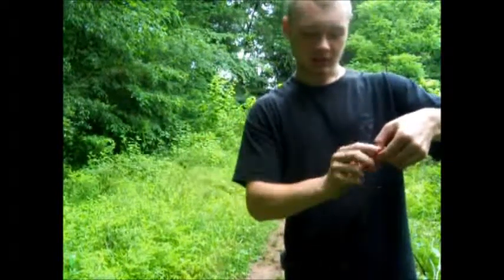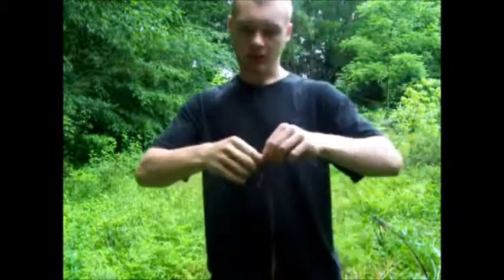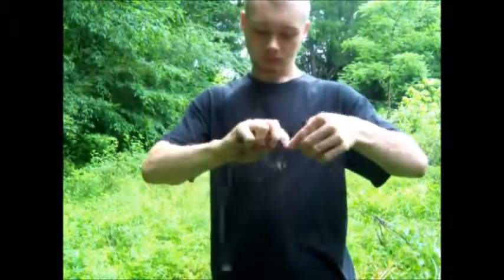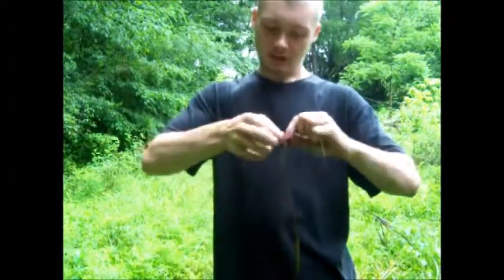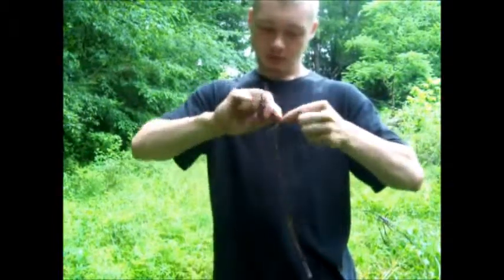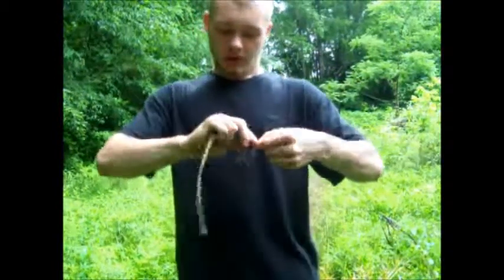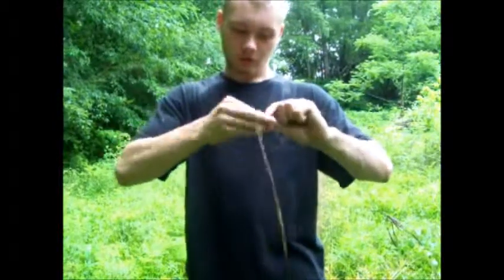You don't want to do your splices at the same spot. You can twist it as tight as you like, as many times as you want. For the most part, the tighter the twist the stronger the cordage, but you don't want it too tight otherwise it's going to break — like how you twist a branch too many times and it breaks. You don't want that to happen.